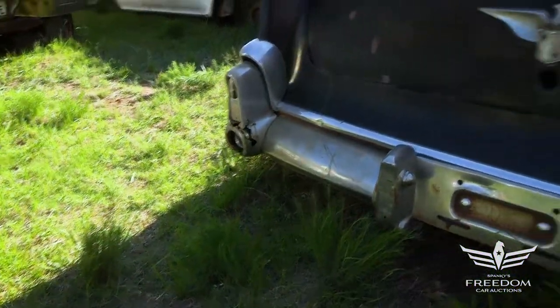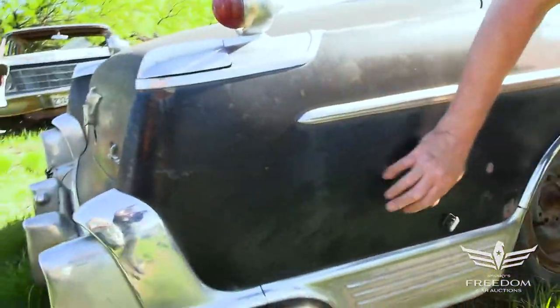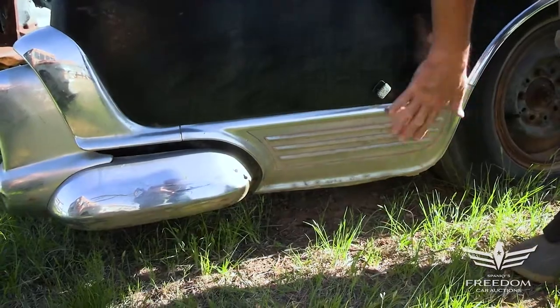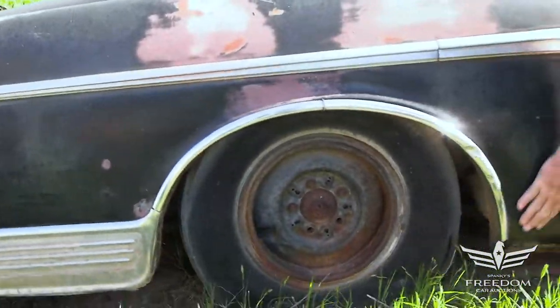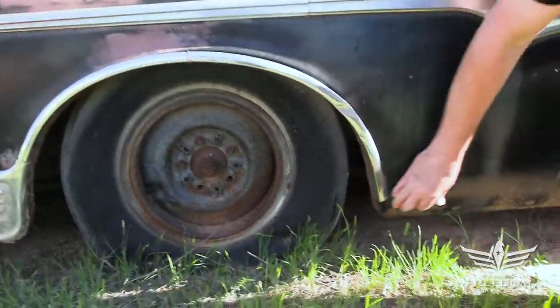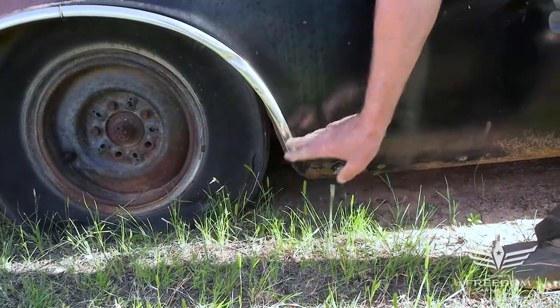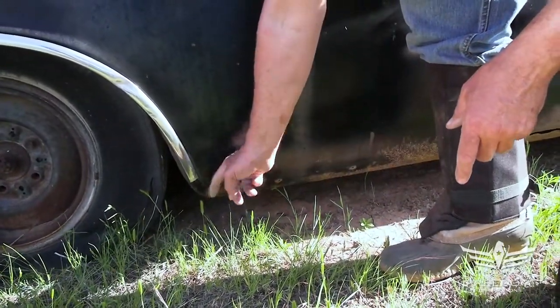Imperial badging down on the quarter panel on the passenger side, looking pretty good — all very much rust-free. The die-cast lower panel is here, a little bit pitted, but present and accounted for. It's better to have it than not. The quarter panel down low again has some pitting, but the magnet sticks, which tells us this has not been doctored or muddied up. This is original stage one rust, first generation.